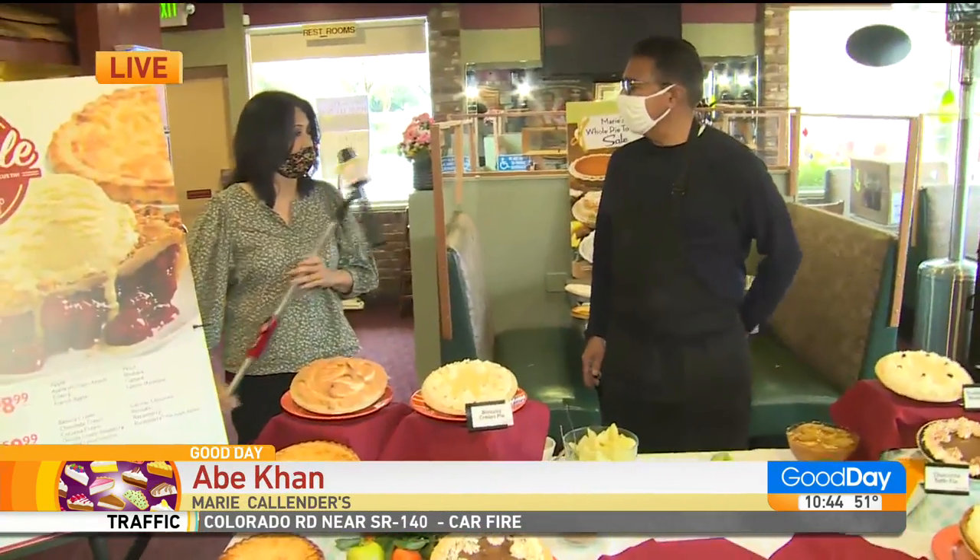So, month of February, which means? Pie sale month! We'll show you the pie prices in a little bit.